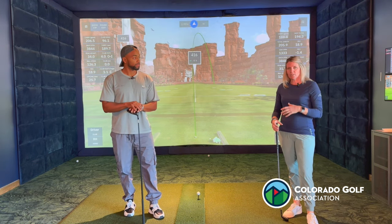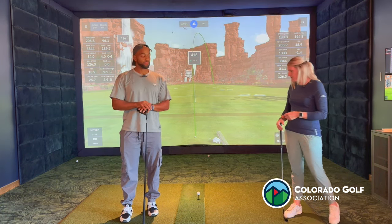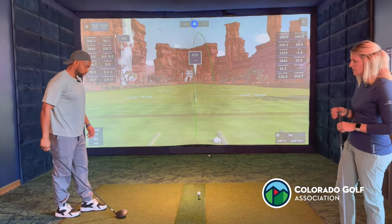Because the driver ball position is a little bit more forward in our stance typically, sometimes people tend to get their shoulders a little bit too open relative to the rest of their body. So Darius, I'm going to have you go ahead and set up for me. We're going to talk about a couple of things that you would normally want to look for in your driver setup.